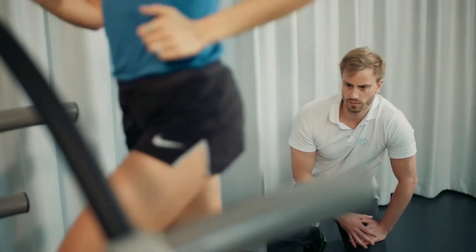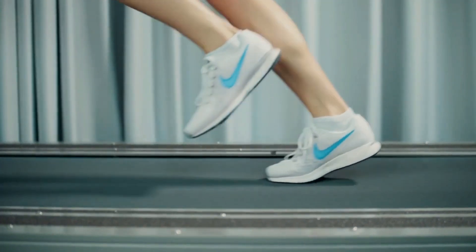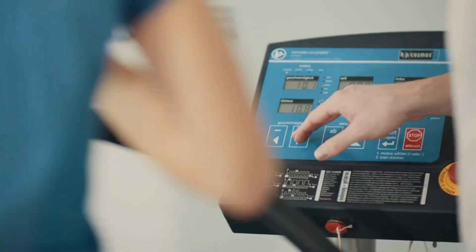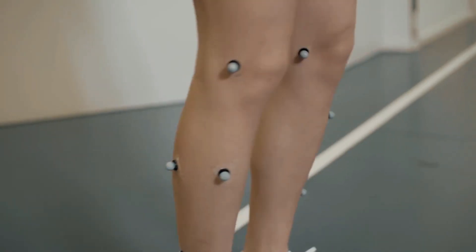Here in this laboratory, we have very precise methods to capture the movement of runners. At the same time, we can measure the forces that are acting on their bodies. And when we combine this information, we can use computer models to measure the loading experienced by their muscles, their tendons and their bones.